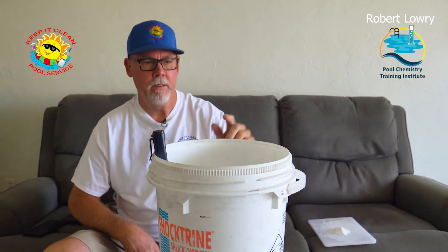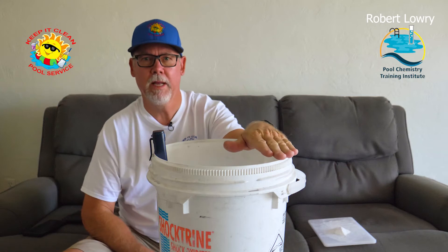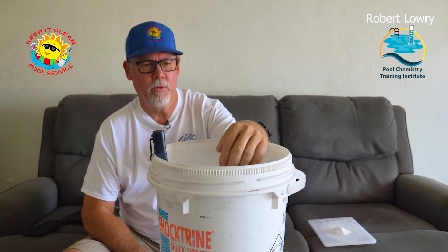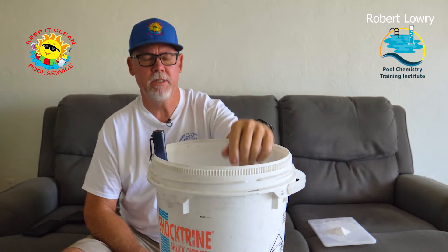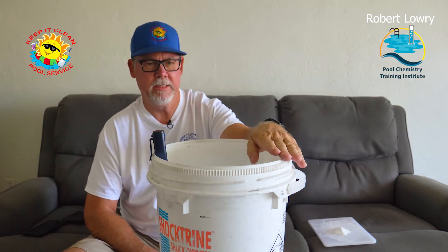Hey guys, what's up? Today what I'm going to do here is make a video for Robert Lowry. He is the one that we had a little conversation with the other day and he wanted me to do this video for him. And so I said yes.